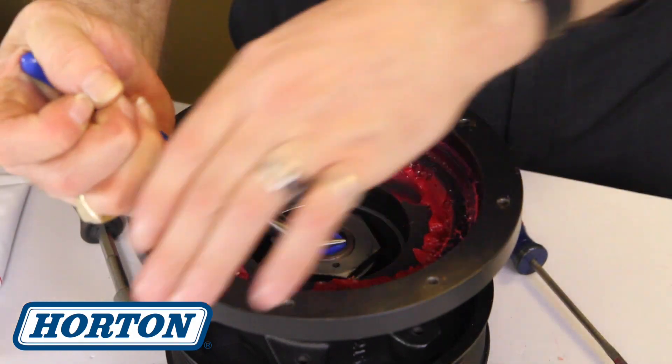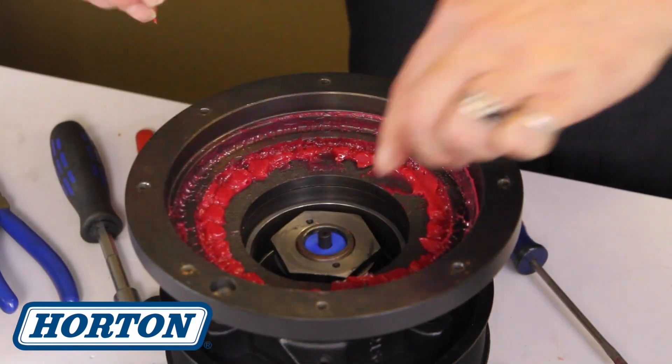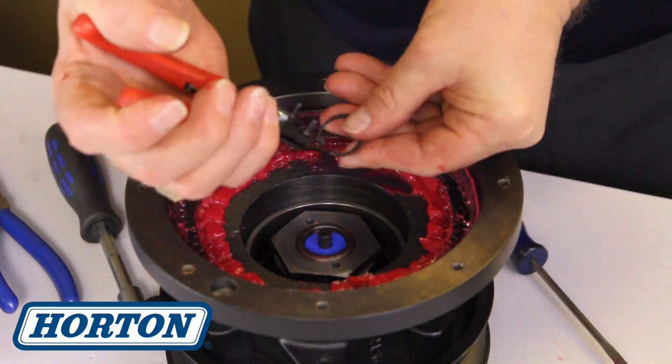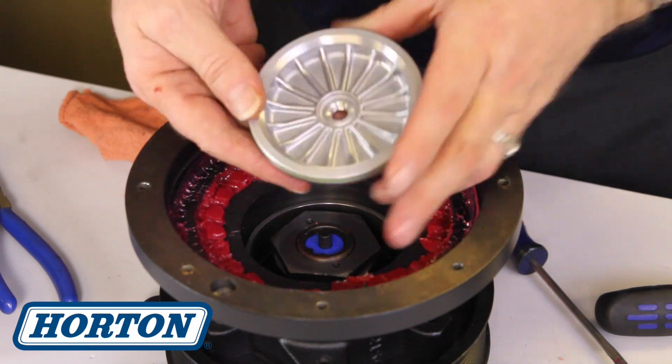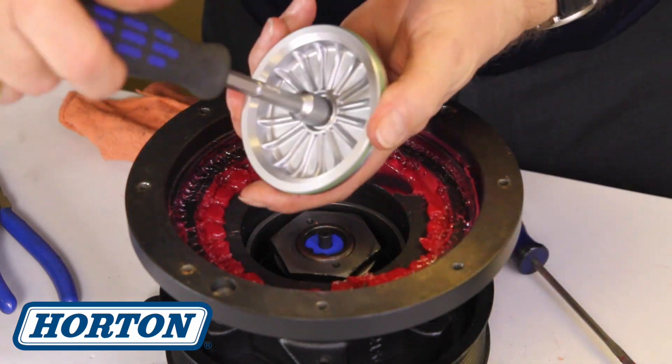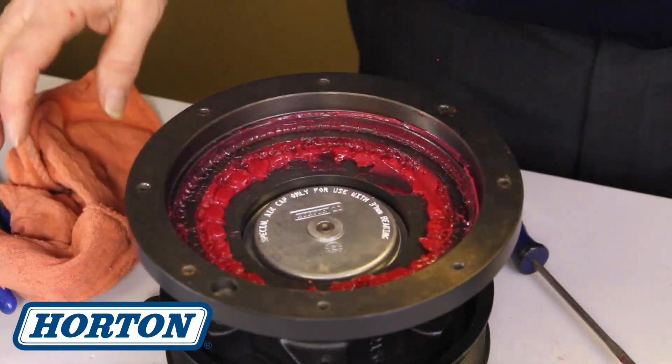At this point you would go through the same process as you would with a normal super kit repair. You'd remove the shiv, the air cap, the snap ring, the main nut, the cartridge assembly, etc., and replace it back in, and press the bearings back in.